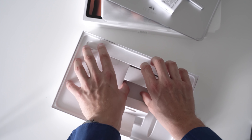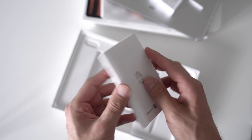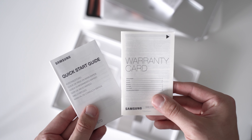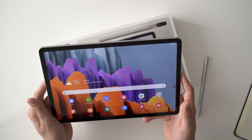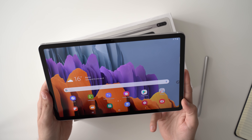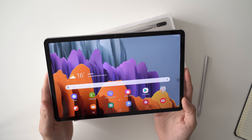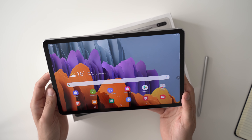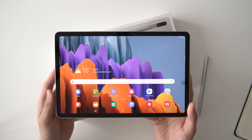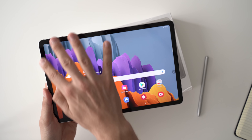Inside the box we get the tablet first of course — it makes a pretty good first impression, and the design is a little bit similar to the iPad Pro. Then we get the S Pen which is included at no extra charge, which is certainly nice to see. Then we get a standard charger and a USB-C cable, a SIM eject tool — I've gotten the Wi-Fi version but you can also get an LTE or 5G version, and you need the SIM eject tool to put in a microSD card as well. Then there's the warranty stuff and quick start guide, and that's it.